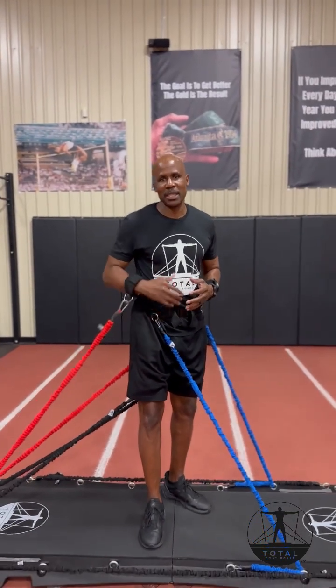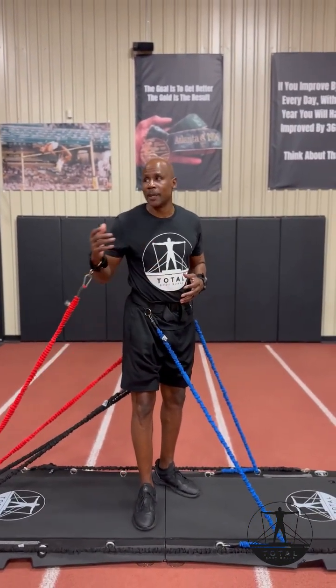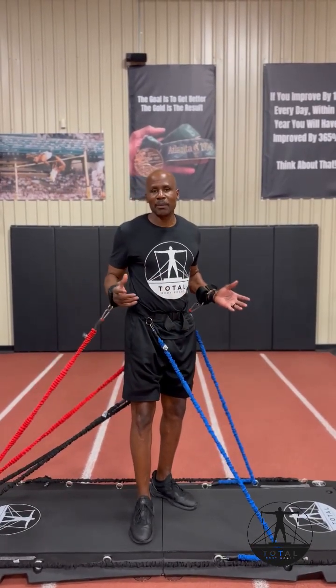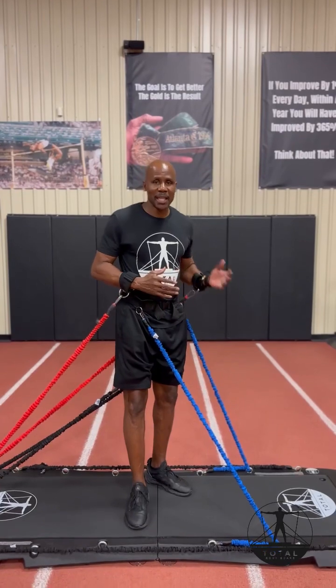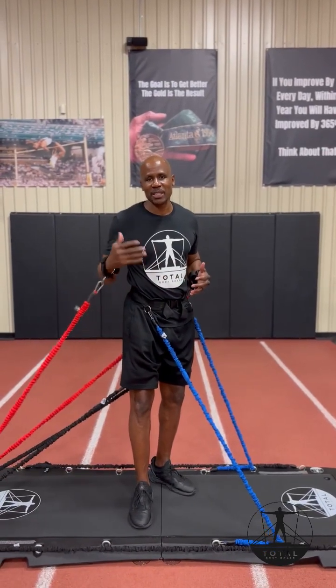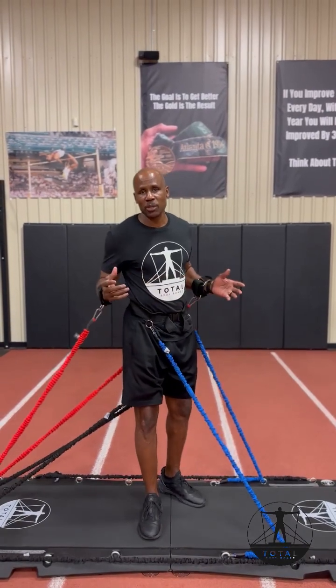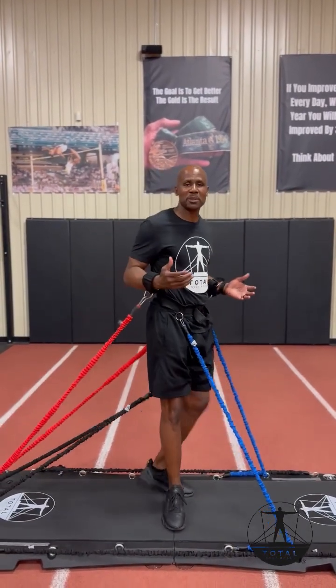Just like lifting weights — when you lift weights there's a 5 pound, a 10 pound, a 25 pound, a 35 pound, a 45 pound. With the Total Bodyboard you can do the same thing: 10, 20, 30, 40, 50, 60, 70, 80 pounds of resistance. And you can use multiple bands at once, as I'm showing you.